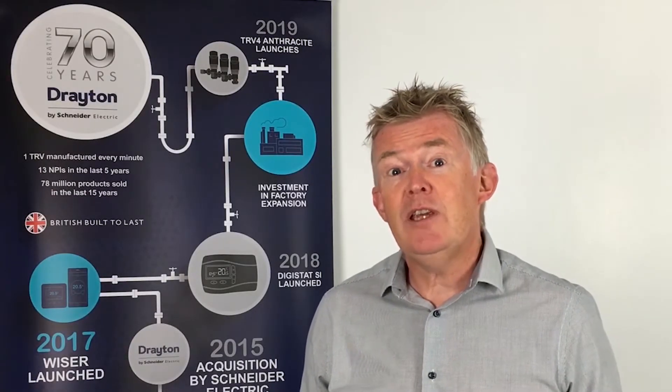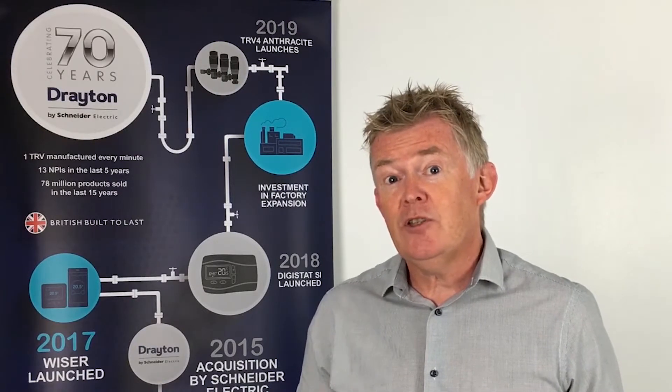Hi, my name is David Kempster and I'm the product manager for TRVs at Drayton. Today I'd like to talk to you about the balancing key for our TRVs.